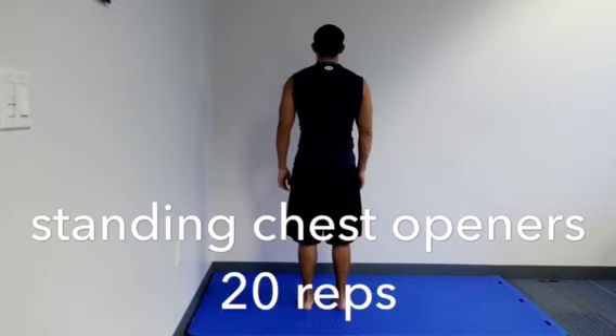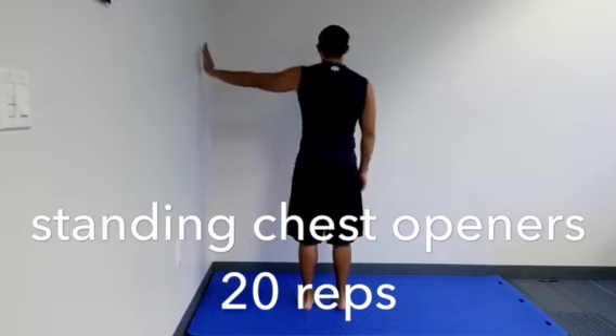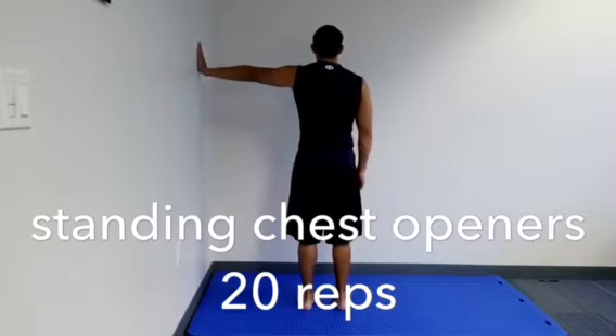Standing Chest Openers Unilateral. Stand sideways to a wall, arm's length away, with your feet pointed straight, 4-6 inches apart. Extend your inside arm and place your palm flat on the wall with your fingers spread apart.